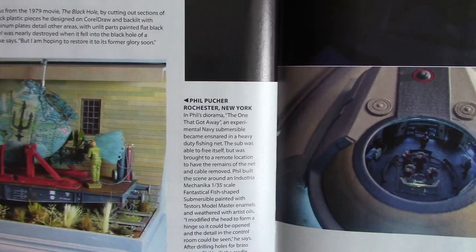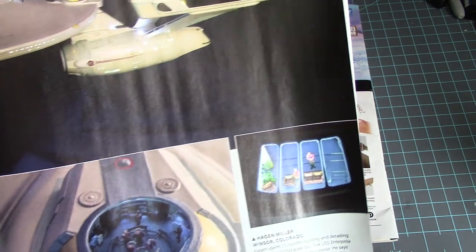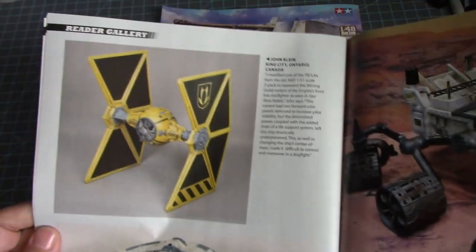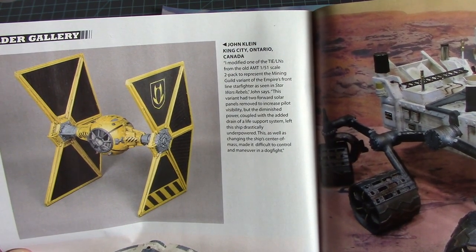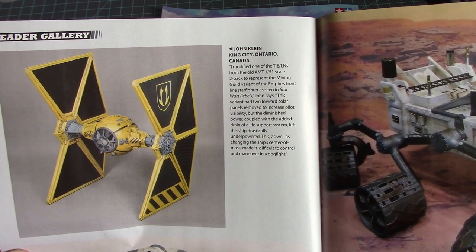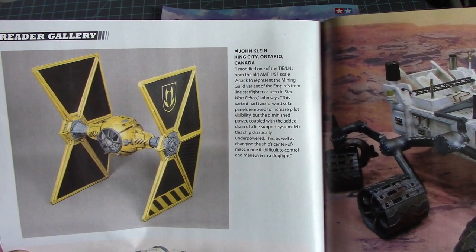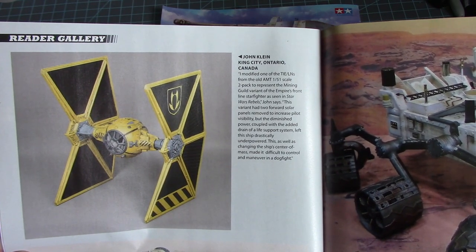A submarine fish in 1/350 scale — that's kind of neat. Then you've got to have an Enterprise by Polar Lights, 1/350 scale — this is the refit version. Someone also modified one of the TIE Elints from the old AMT 1/51 scale two-pack to represent the Mining Guild variant of the Empire's frontline Star Wars starfighter as seen in Star Wars Rebels. This variant has the two forward solar panels removed to increase pilot visibility.